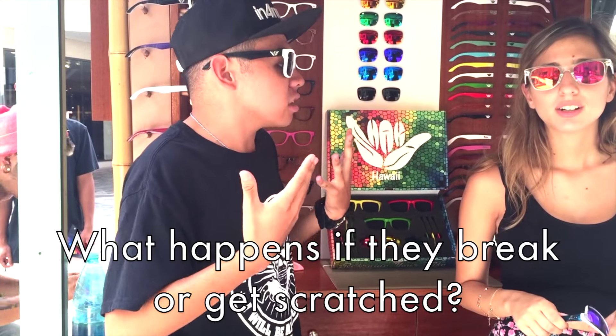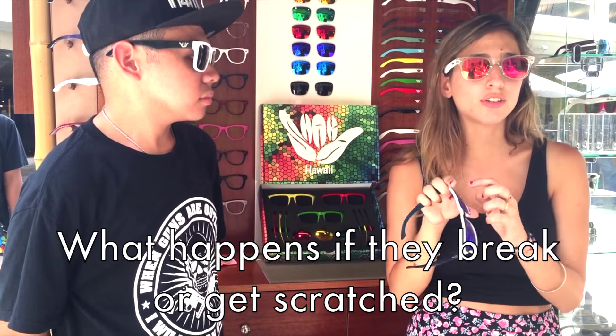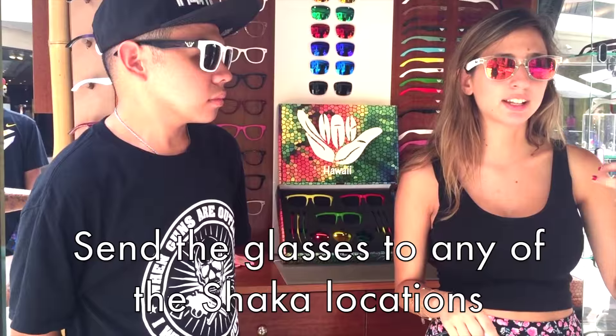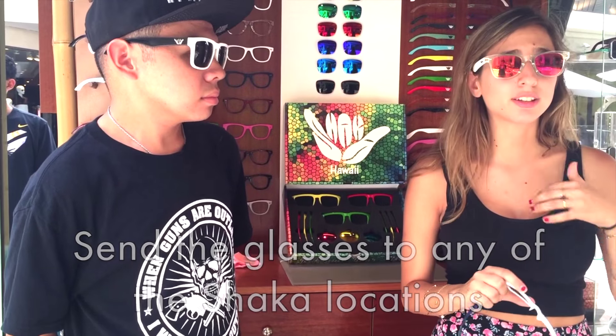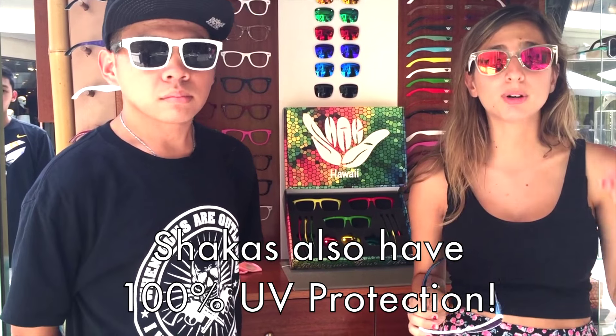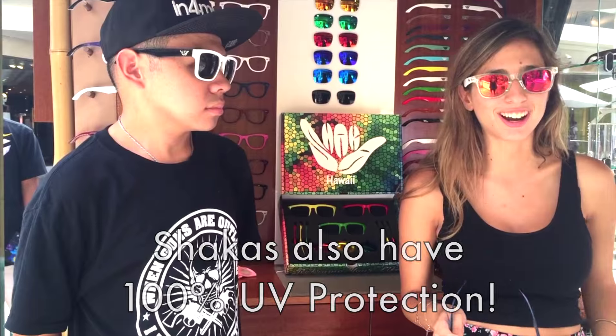If something were to happen to these glasses, what can they do? If something happened to the lenses — if you have a scratch — you just go right here or you can send it to us and we replace it for free. And it's very important: these are polarized sunglasses with 100% UV protection, so you don't need to worry. You need to protect your eyes.